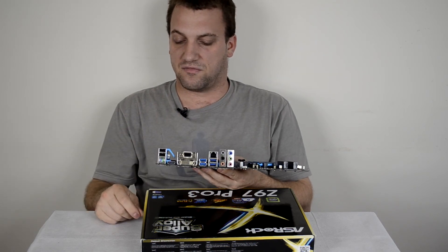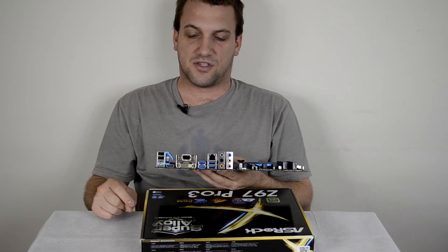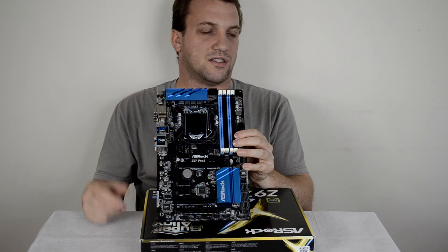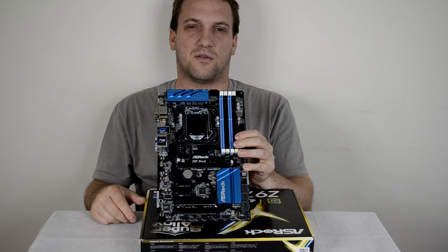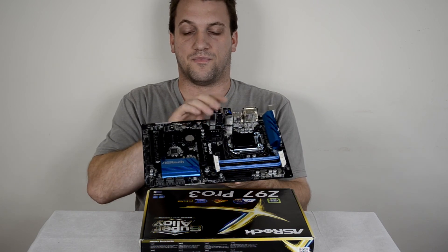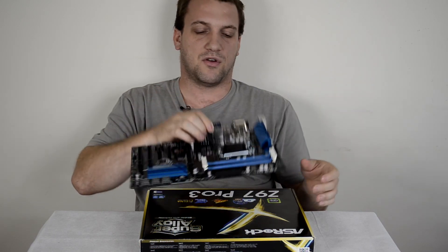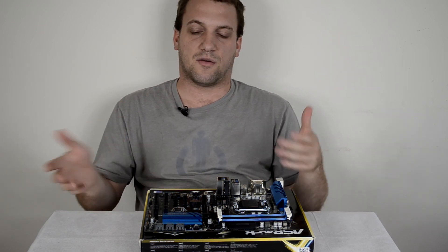This board is a little older — we've got the Z170 chipsets out now, so this is a previous generation model, but it's still a decent board all around. It should do more than fine for my use case: a 4690K and a 970 in a nice little gaming build. I don't expect much overclocking, but it's an option if we need more performance in the future. I'll be doing a full review with gaming and computer benchmarks in the near future — once that's live I'll put the link in the description.